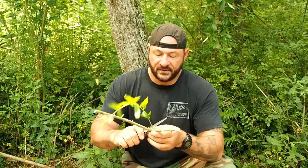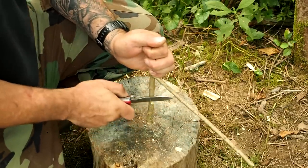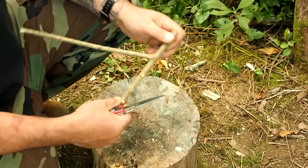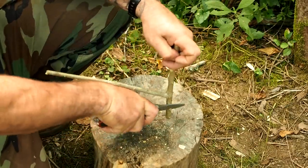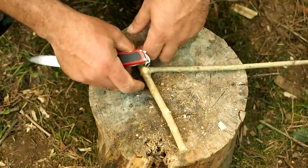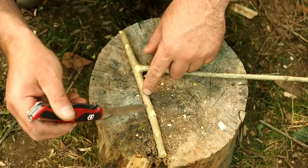This last deadfall trap is one of my personal favorites. It's composed of a Y-branch — you can envision the breakaway section here and your bait stick right there. Some would think this is the bottom, but the stick would jut up into the deadfall, so I'm going to turn it around so it goes down at an angle, similar to how our bait string did. I want my barber chair breakaway right here.